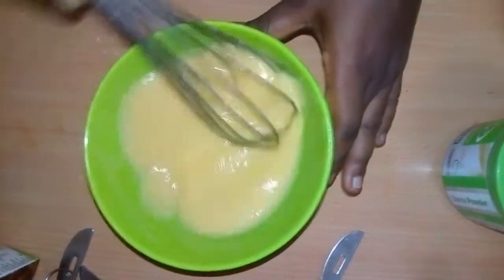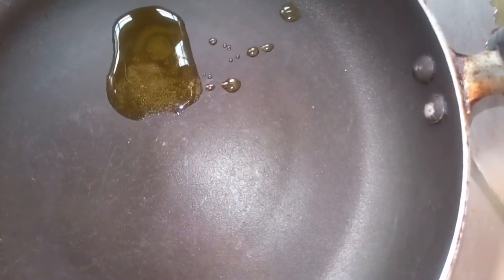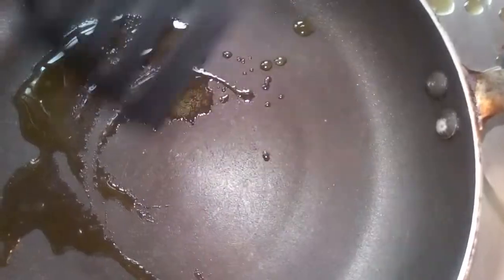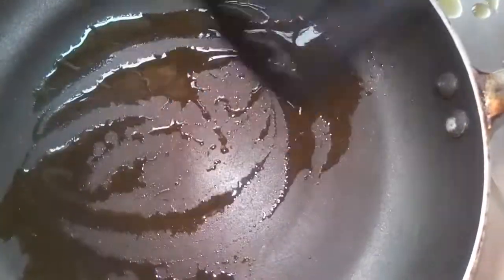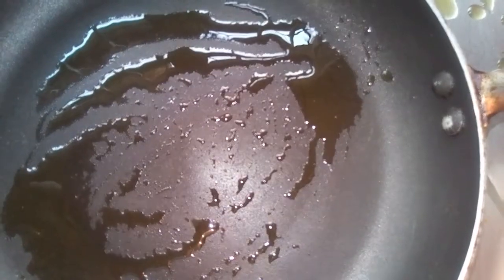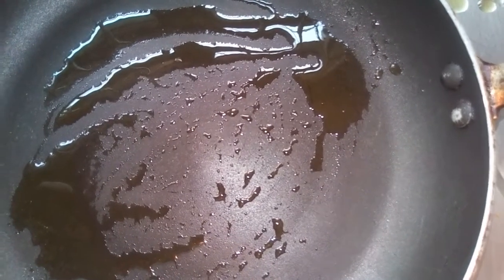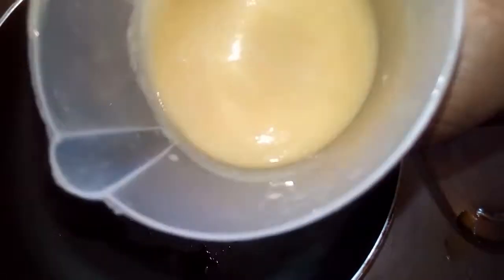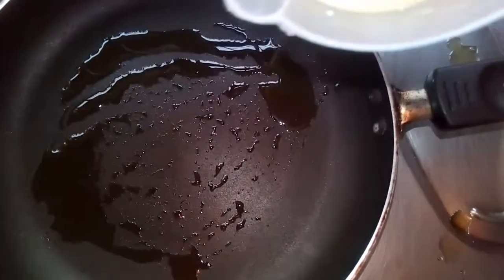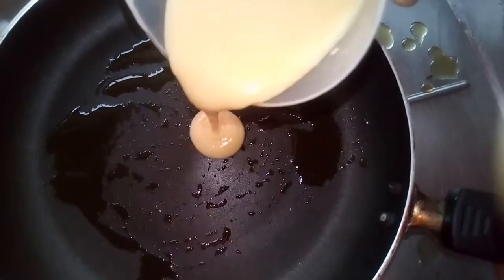The next thing now is to make our pancake. I'm going to add half a teaspoon of oil. Remember, you can use any oil of your choice, just in small quantity. I poured the batter into a cup for easy pouring into the frying pan, so I'm just going to pour the first one.